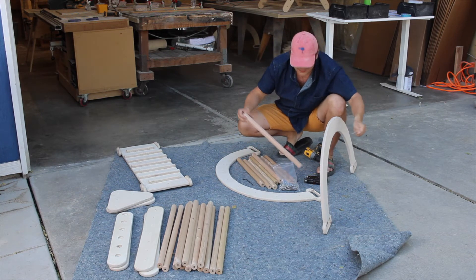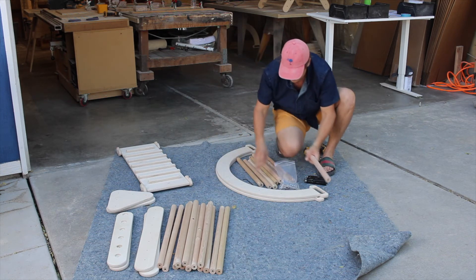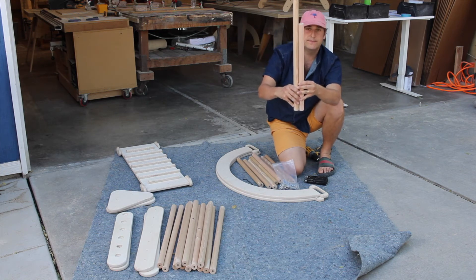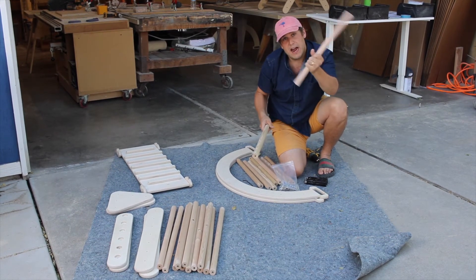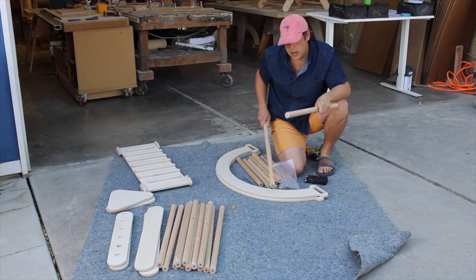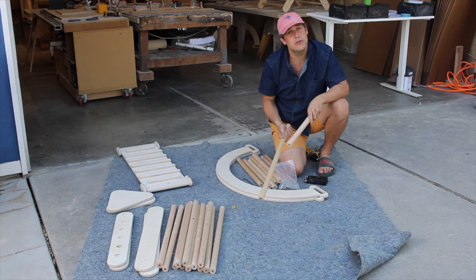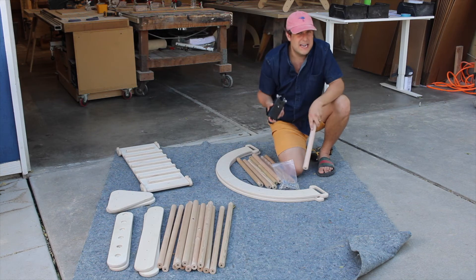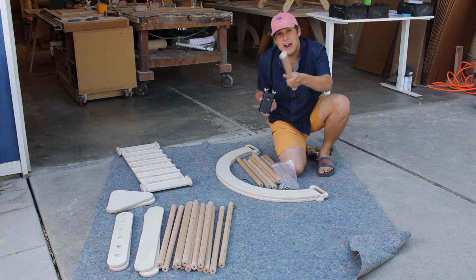Now this is actually really important: this dowel rod is a little bit shorter than the dowel rod for the triangle. The reason that's important is the number of dowel rods that are the same length correspond with what they go to. The arch has nine dowel rods, the triangle has 13, and the cube has eight. So when you're setting this up, just make sure that you have the right amount of dowel rods next to your piece so that you're not putting a different dowel rod to a different piece.